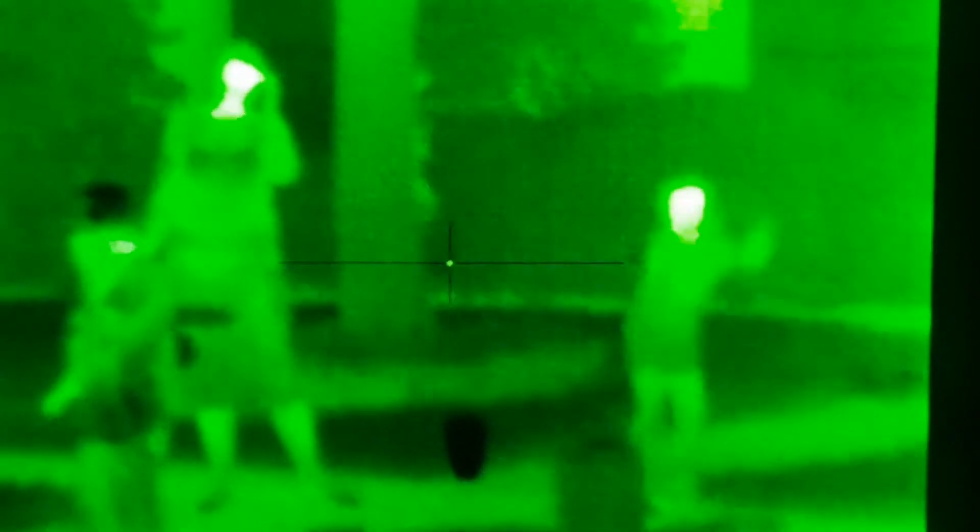An interesting test of any thermal weapon sight is what it does on a hot day. I took some video through the weapon sight at our 4th of July fireworks party with the kids. It's a hot July 4th evening, and there's not a whole lot of temperature differential between the background, the concrete, and the people. You can see their faces in this video, and you can also see how hot the concrete is versus the grass.